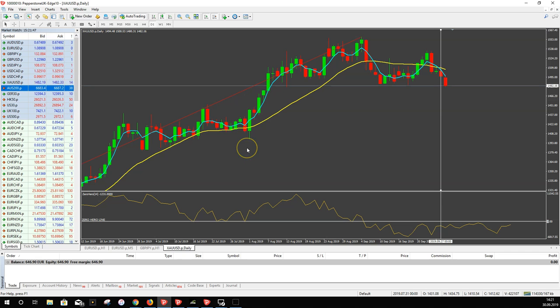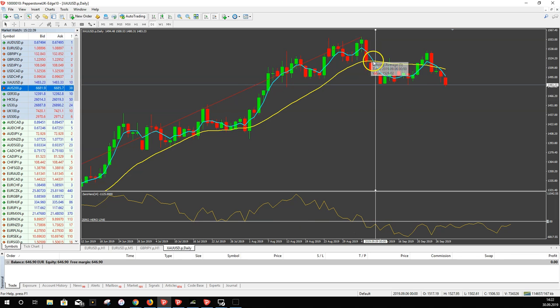To summarize what we need for a Zero Hero trade: we need the MA crossover — if the blue one crosses below the yellow one, it's a sell signal. We also need the correct position of the yellow line on the Zero Hero indicator. For example, here was the cross, the yellow line was below the Zero Hero line — we have a valid signal. The yellow line is below the zero line, the blue crossed below the yellow line, and we could jump into the trade.